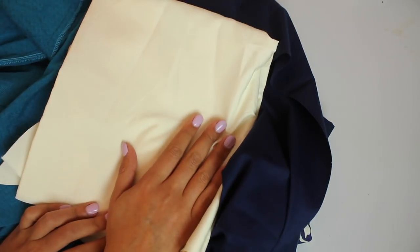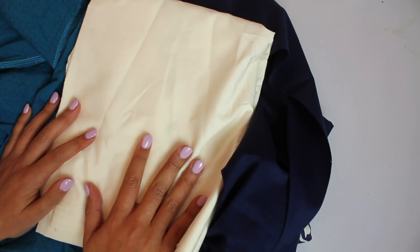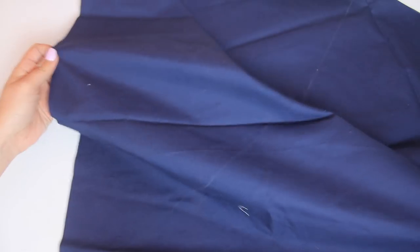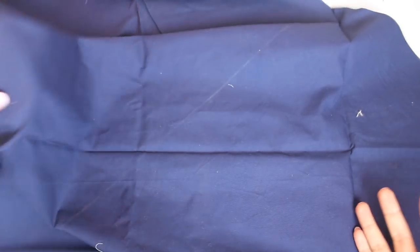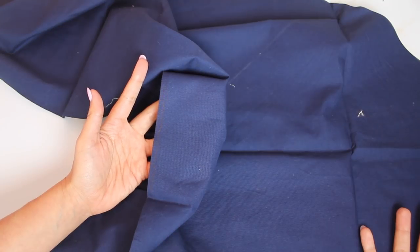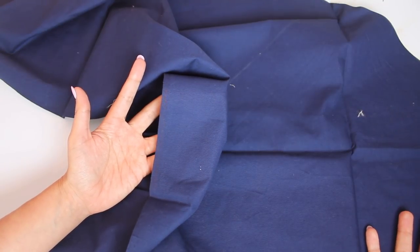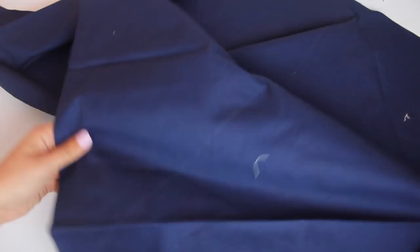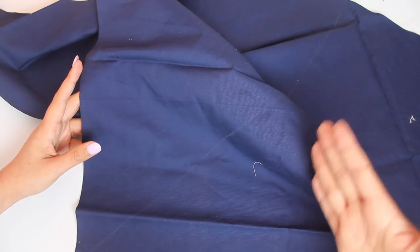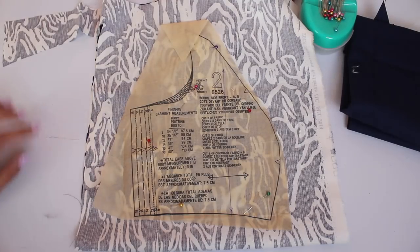One more thing about using fabric scraps for your muslin: you have to make sure the scraps have a selvage edge so you can still cut on the grain line. If your scraps came from the center of your yardage and you don't have a selvage anymore, those are really only good for projects where grain lines don't matter, like zipper pouches. You still want to honor the grain line and cut it out as if it were a full piece of fabric.